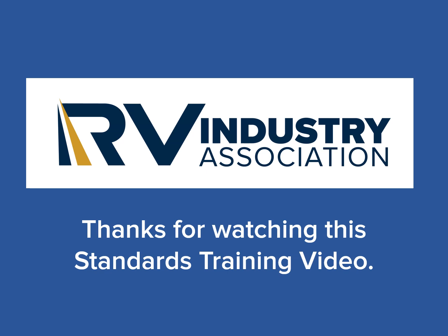Please feel free to view all of our training videos available on the RV Industry Association's Standards YouTube channel.